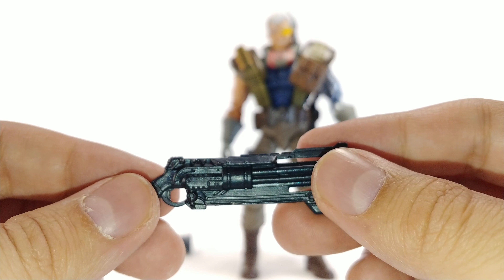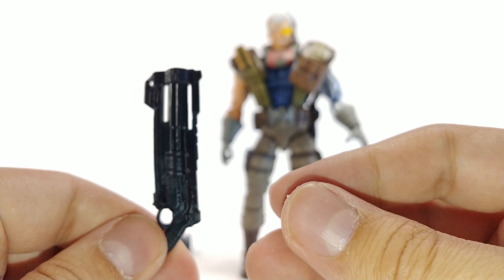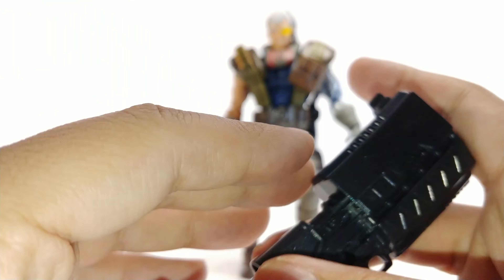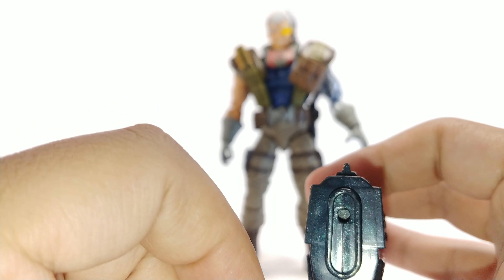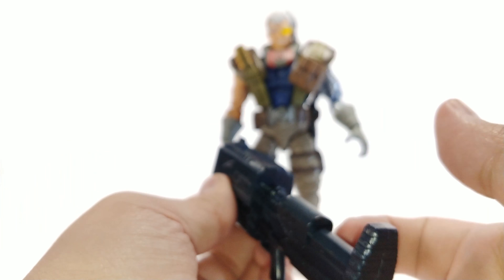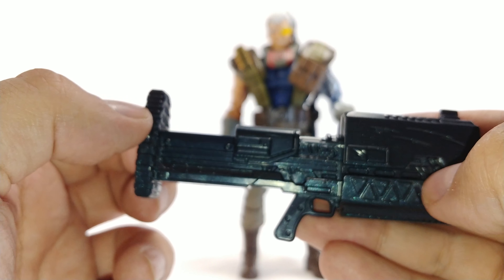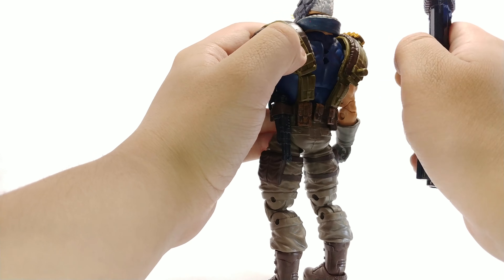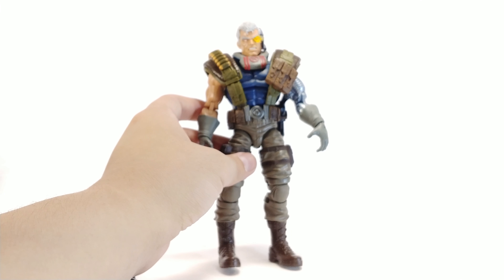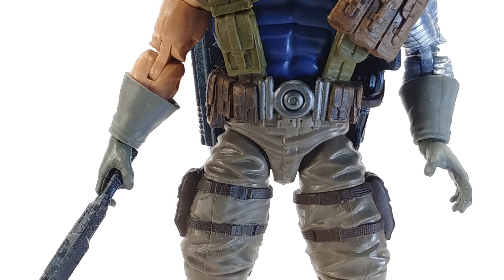He also comes with a slightly bigger gun — the detail on it is really nice, no complaints. The only complaint is he doesn't have a holster for this one, so if you want him carrying all three weapons he's going to have to hold this one in his hand. And then there's the biggest gun, which has the illusion of scratching on the sides. It's solid plastic so it doesn't look as good to me, but it is shiny and it can port into his back and stay on no problem.